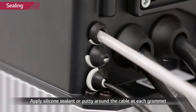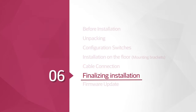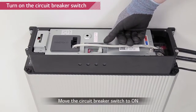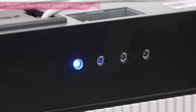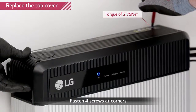Use the small grommet to cover up the middle hole. Apply insulating sealant to all the areas where the grommet meets the cable and the hole. Turn on the circuit breaker by switching it to off position first and then to on position. Close the top cover and tighten the four hex socket screws with a torque of 2.75 Nm.